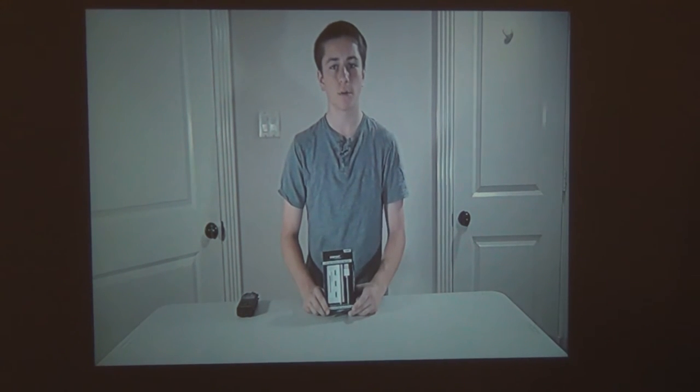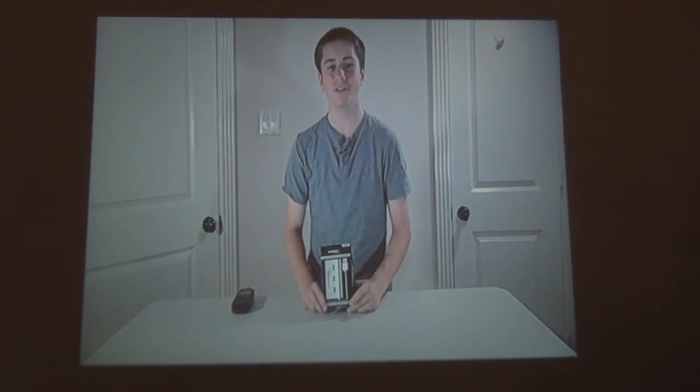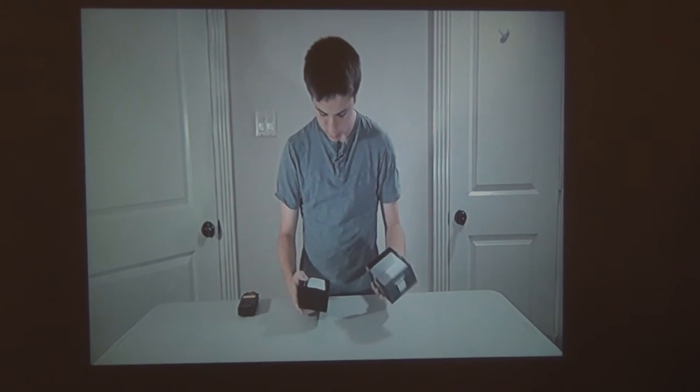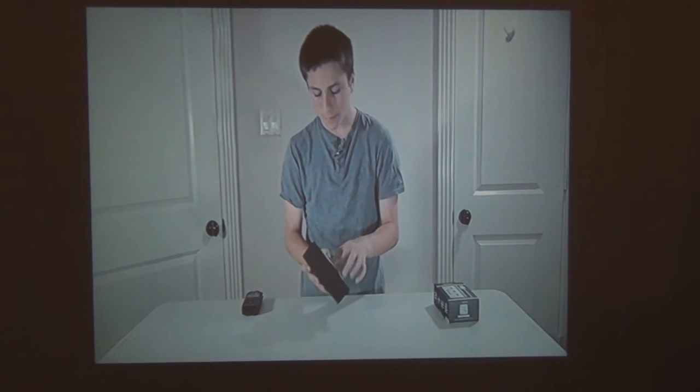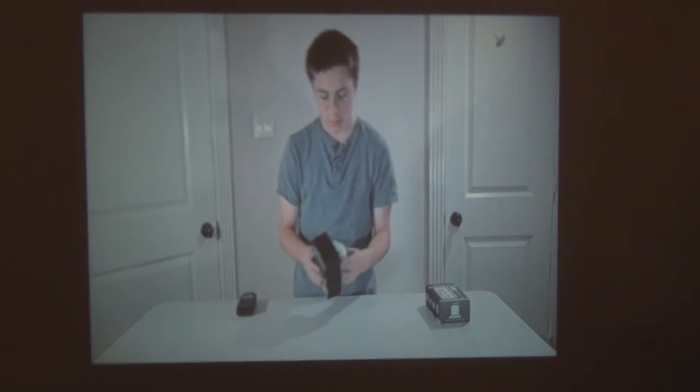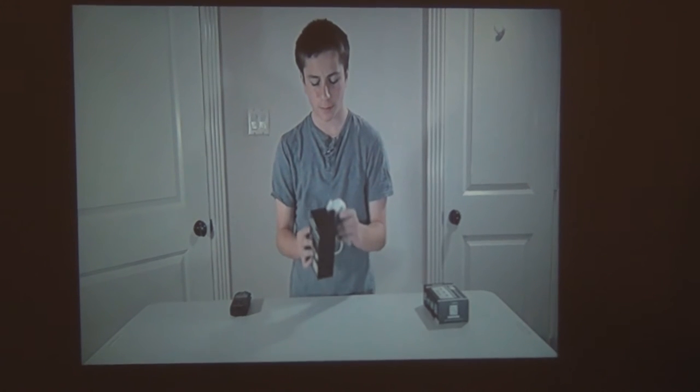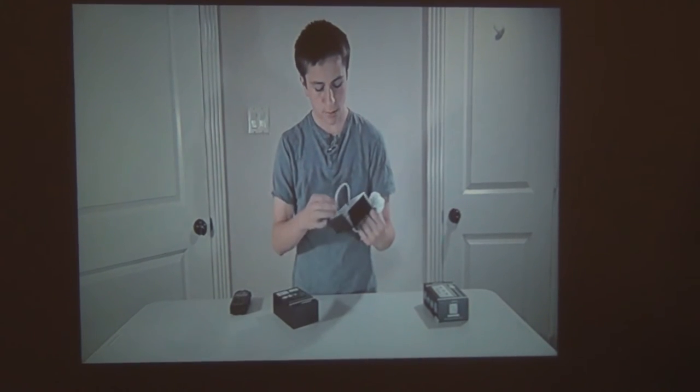Now as I was saying, it does have keystone correction, so as you can see it's very blurry at the top and you just correct that with the keystone dial. And as I was saying, the lens is manual so I can make it really blurry — which is most likely how it'll come out of the box. So here's about as sharp as it will get.